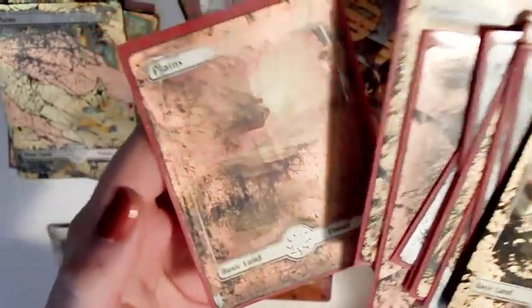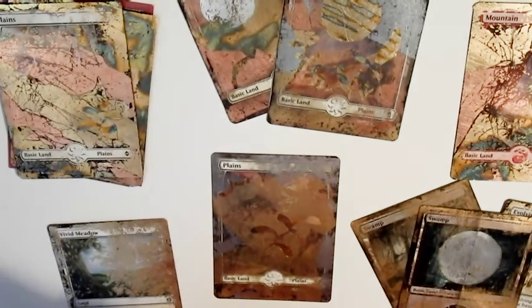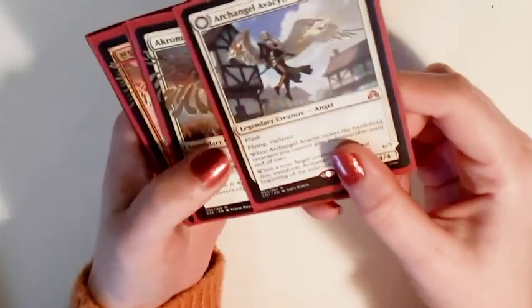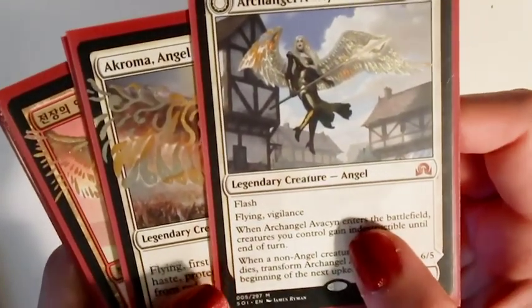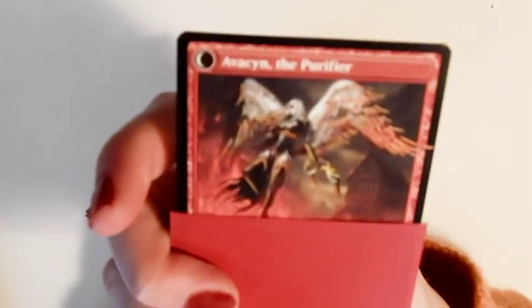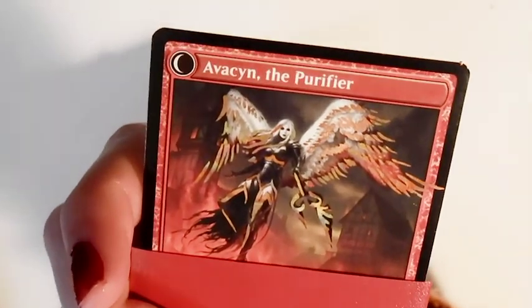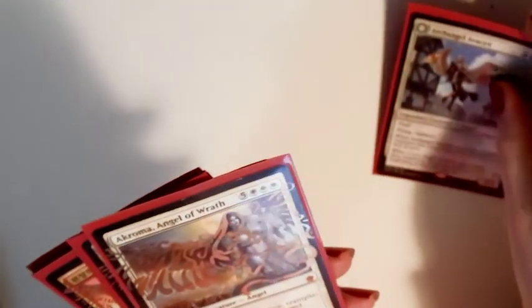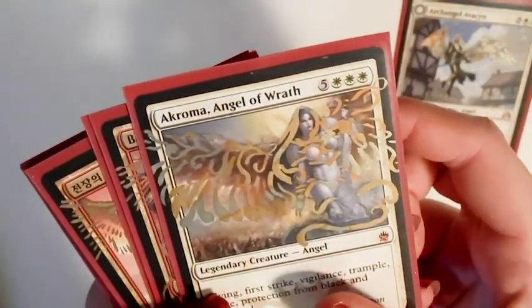That's all of the basic lands. I still have to alter the non-basics but I'll move on to the creatures now. I was more sparing with the gold leaf on these angels because I wanted the focal point to be on the wings. Some of them I gilded all over like the planeswalkers, but I think it depends on the original art what works best for each card. Sometimes it's obvious which parts you want to pick out like on the wings, but sometimes it's kind of tough to decide if the contrast is a bit muted or the image is kind of one colour anyway.